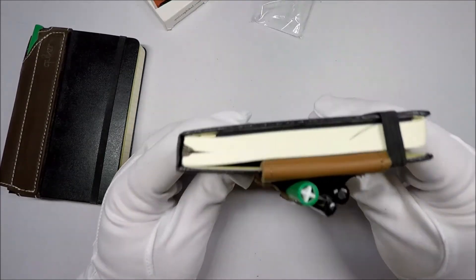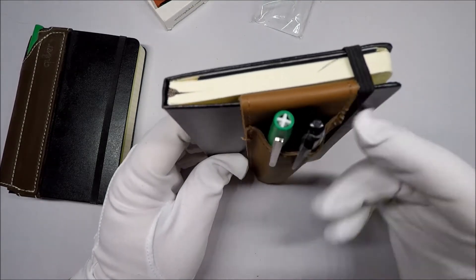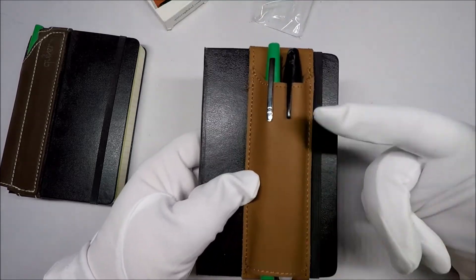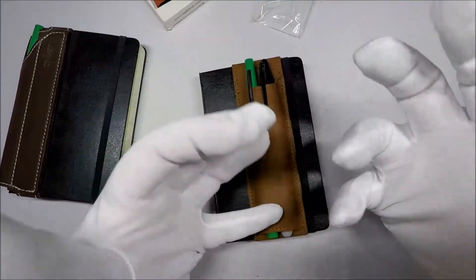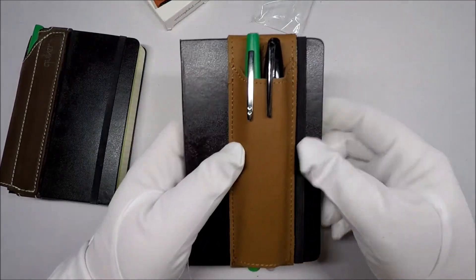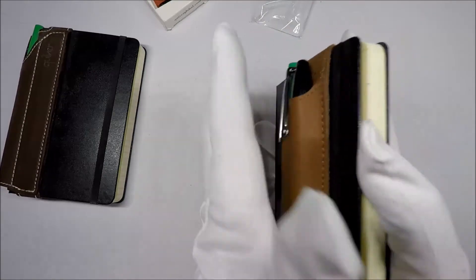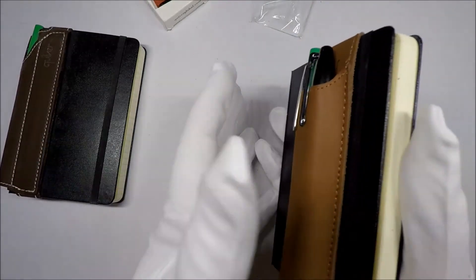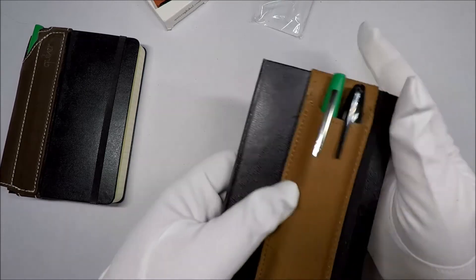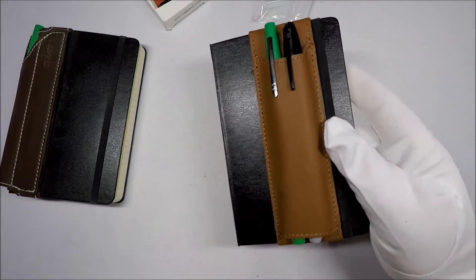I think that if there was a way to put this on a soft cover journal — it's just too tight. I think it'll basically fold up the cover of your journal if it's a soft cover one. But I like the format for this, where you can grab it like so and slide it in your pocket pretty easily.